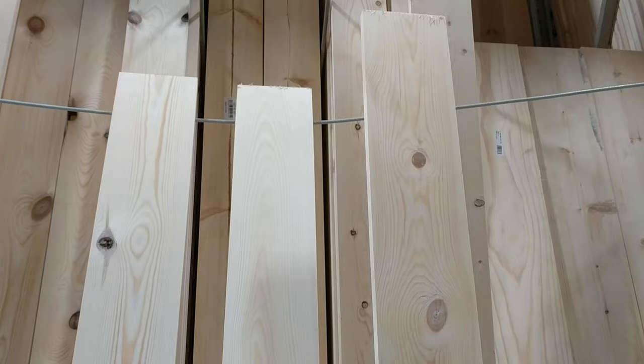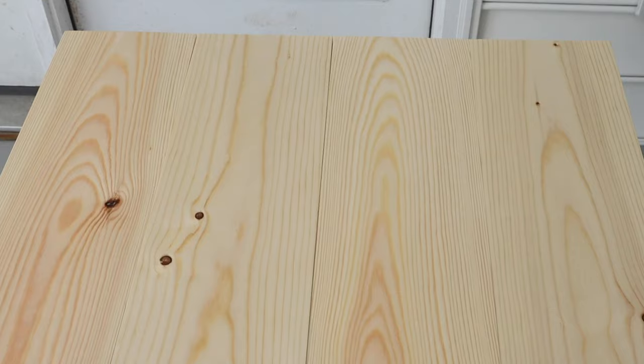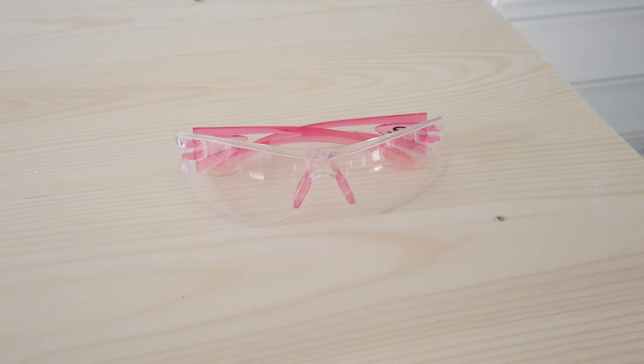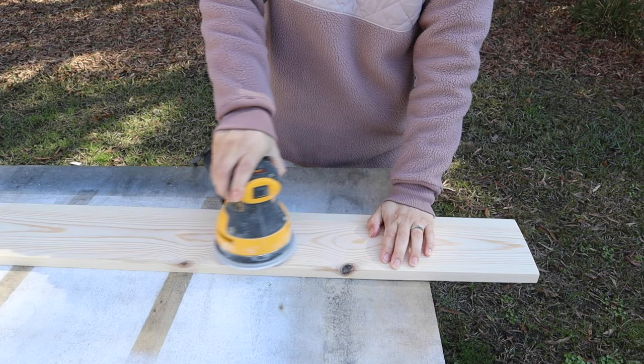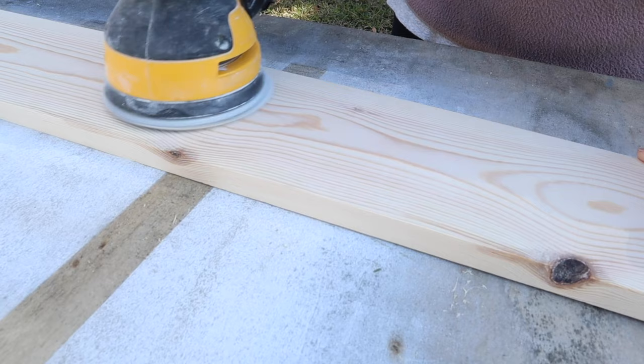Another tip when it comes to the preparation of the wood is you want to make sure that your wood has a really pretty grain to it. The more grain the wood has, the more enhanced it's going to look when the stain is applied, and it really makes a difference in the long run. Always wear goggles because sawdust in the eyes is annoying, as I have experienced firsthand. You can also wear a face mask.